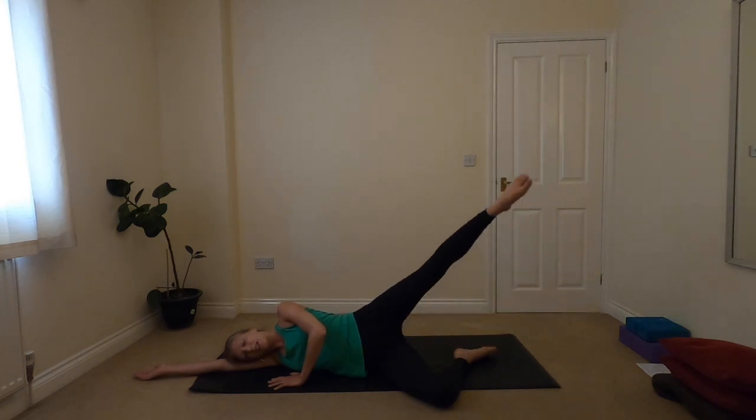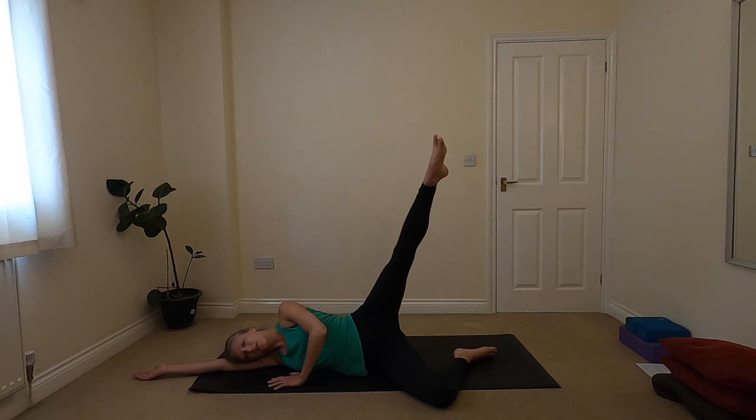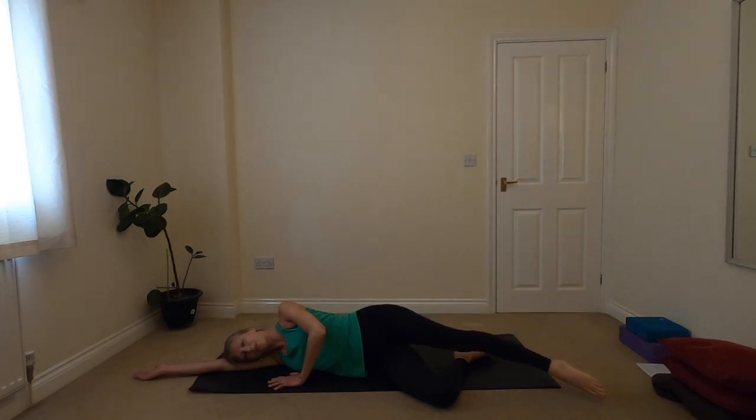One last inhale on this side. Holding for a breath if you can. And then exhale, lowering down. Bending that top knee, bringing the knee to rest on the other one.